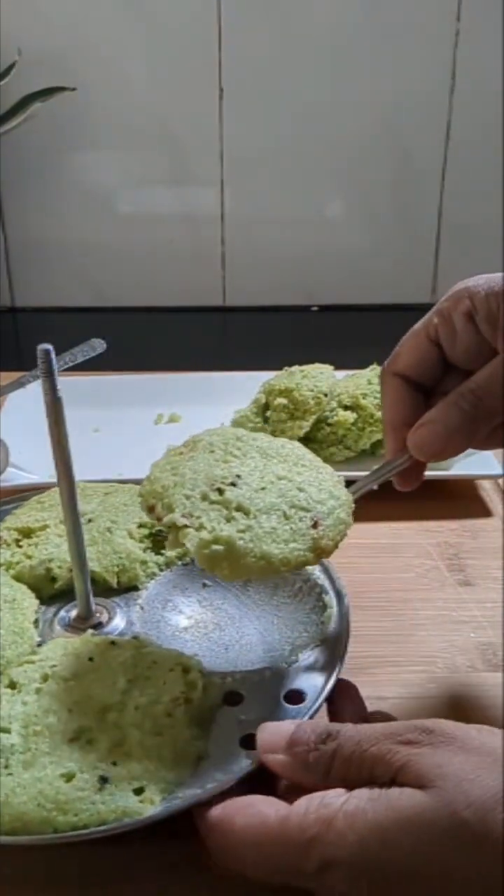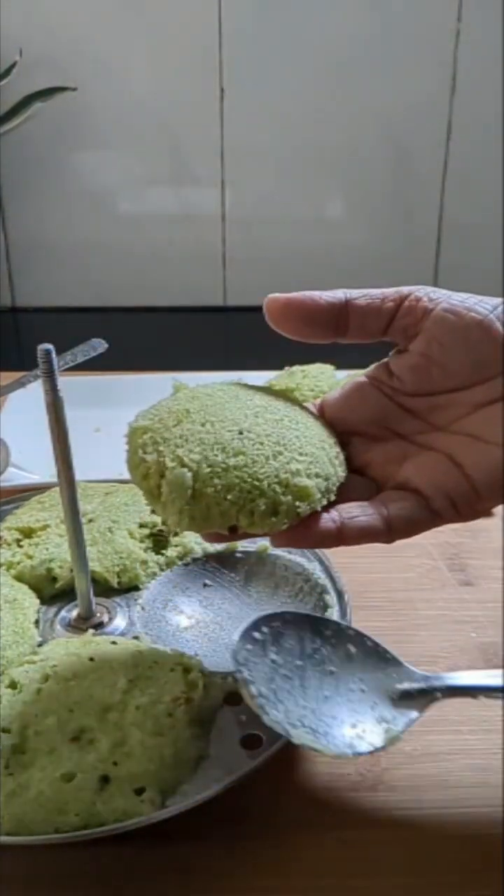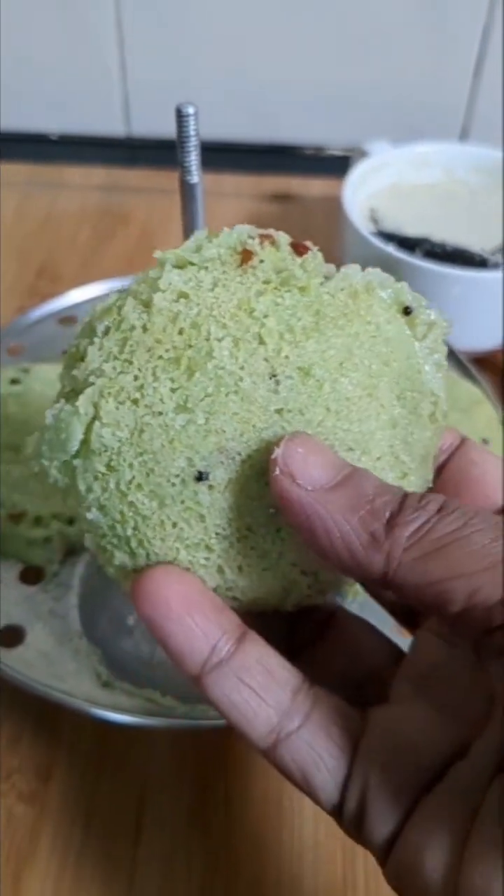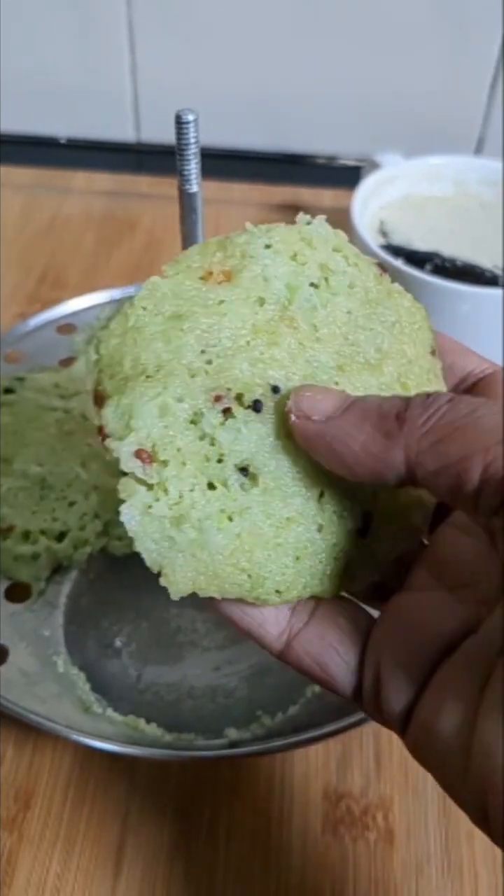This is how it will be - nice and soft, very delicious breakfast. Please do try the recipe!